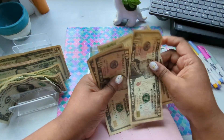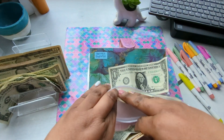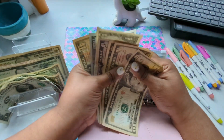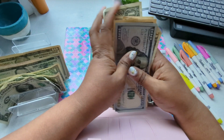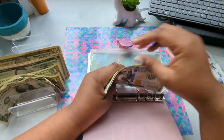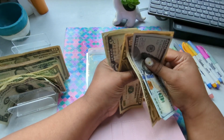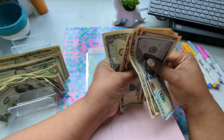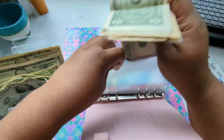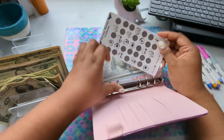Let's put these away and see how much I have right now. We have 110, 120, 130, 140, 145, 146, 147. That's $147 for my mystery challenge.